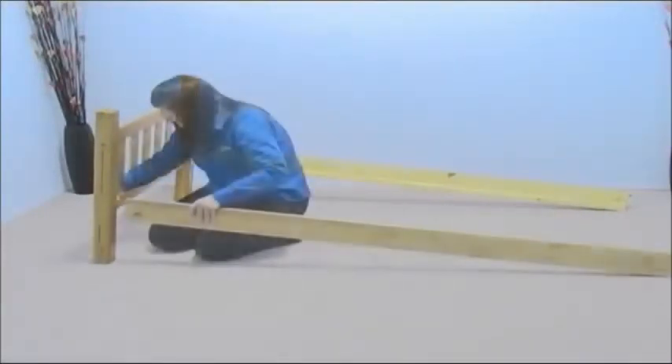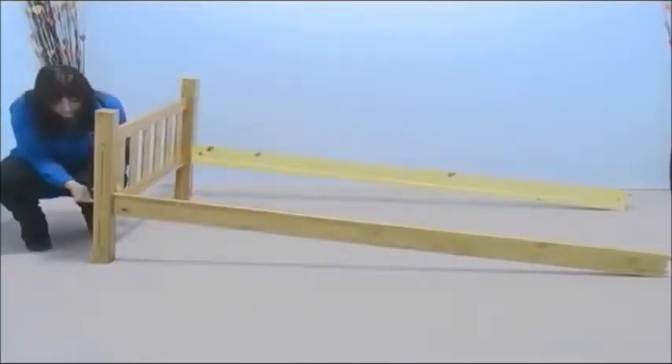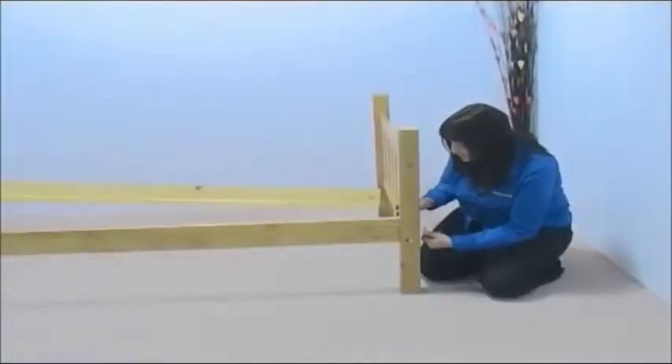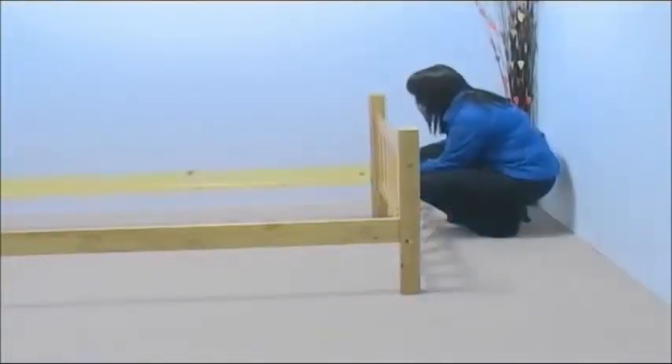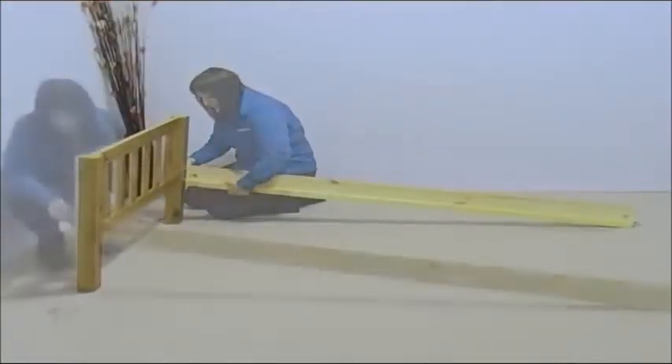Repeat this on the other side of the bed end with another side rail. Attach the other bed end in the same way, making sure that all the bolts are tight. We need to repeat this procedure to assemble the top bunk.